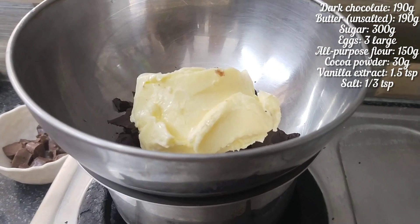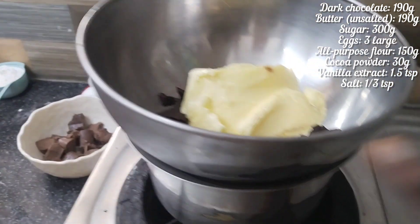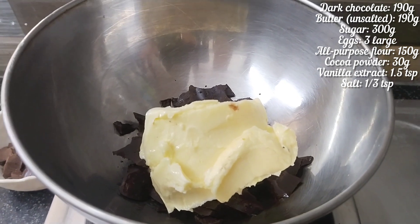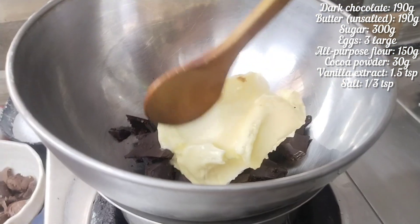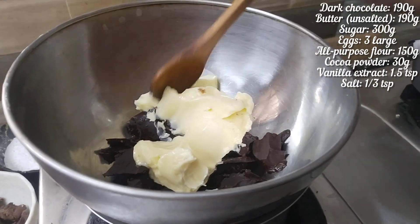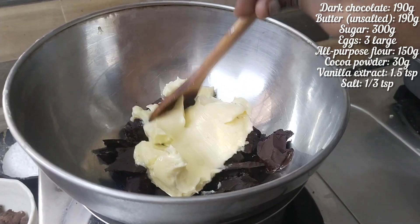In the bottom, we will boil hot water. After that, we will melt the butter and chocolate together. This is the process of the double boiler method.